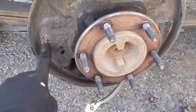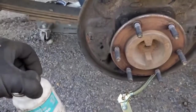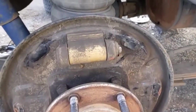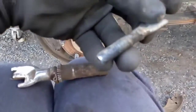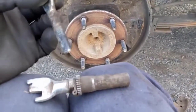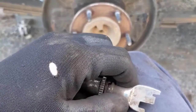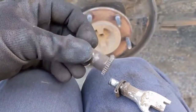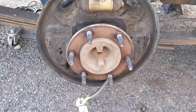Next, lubricate the contact points. You can use anti-seize or silicone paste — I'm using silicone paste. Go ahead and dab all those spots with lubricant. After that, separate the adjuster, unscrew it all the way, clean off the threads really well, and apply lubricant on that as well. This piece also comes apart — clean it off and lubricate it too so it can spin freely.